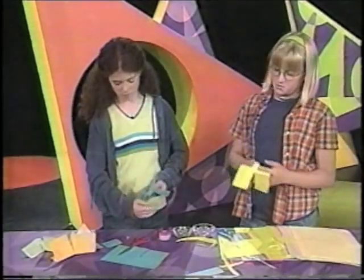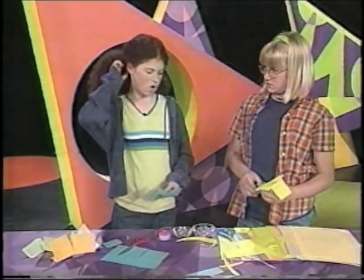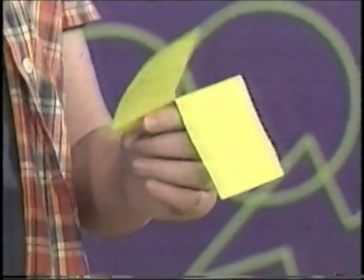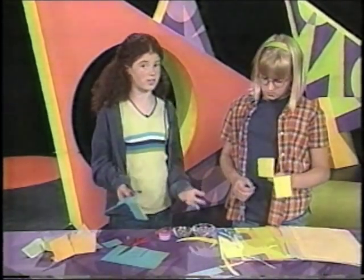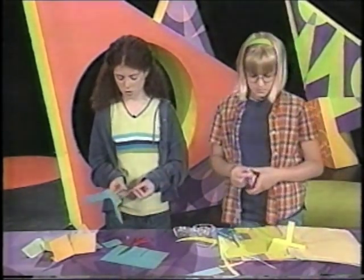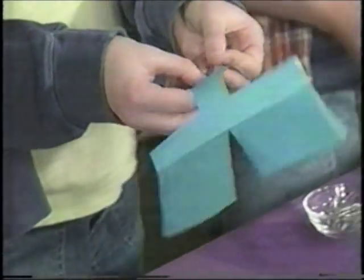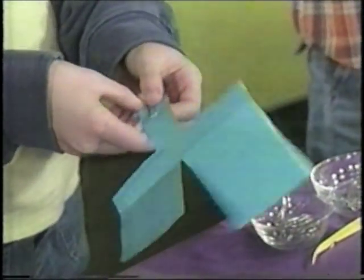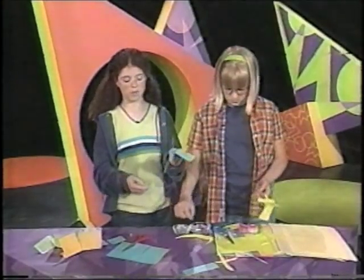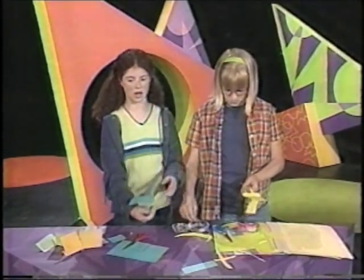Mine's a little thin — I don't think it matters, but we'll see when we fly them. Now we want to put a weight on the bottom, and you can use your tape or the paper clips for this. You can just put it onto the bottom of the stem. This is so the top is lighter than the bottom, and it will kind of pull it down.